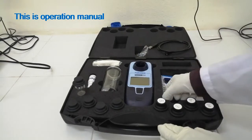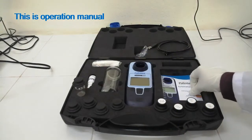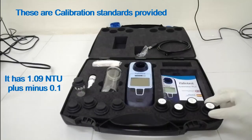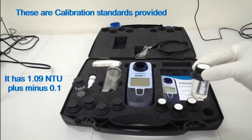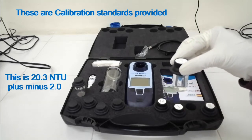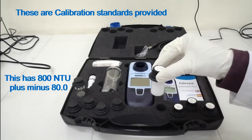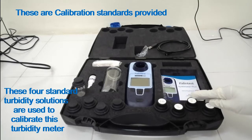This is the operation manual. These are the calibration standards provided: 1.09 NTU ±0.1 NTU, 20.3 NTU ±2 NTU, 105 NTU ±10 NTU, and 800 NTU ±80 NTU. These four standard turbidity solutions are used to calibrate this turbidity meter.